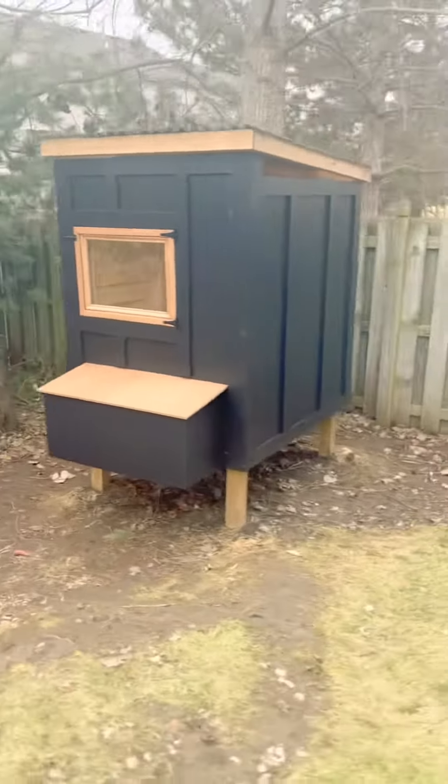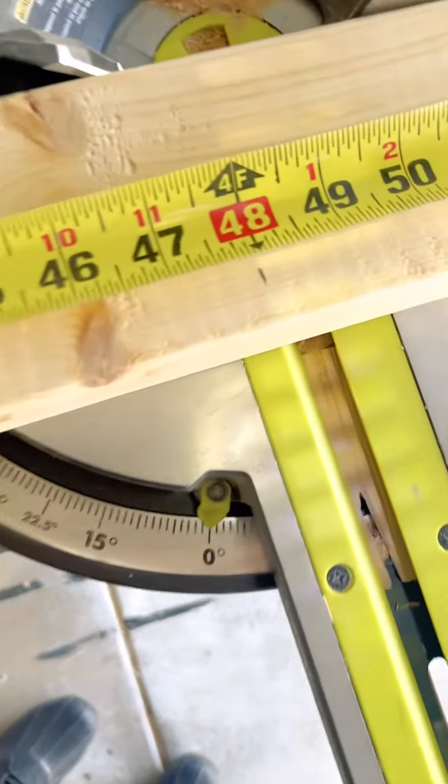This is the perfect way to house your cock and other hens. You got to build them a nice backyard chicken coop. These little chickens are going to be living in style.